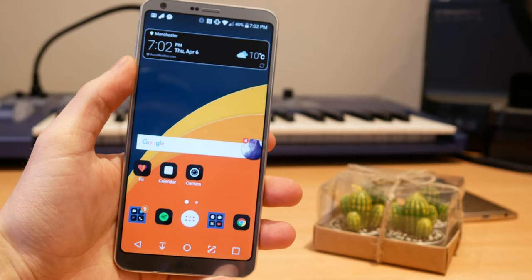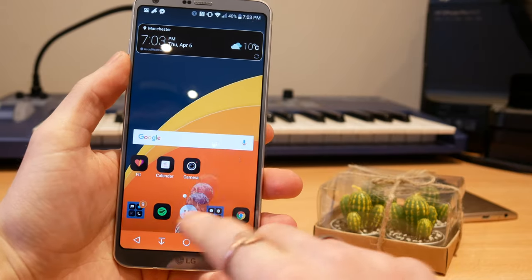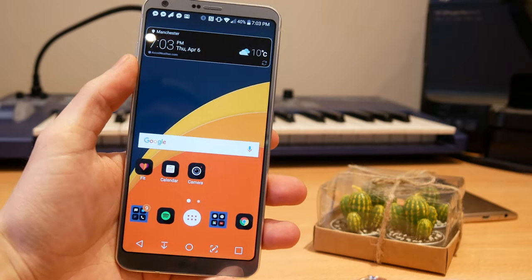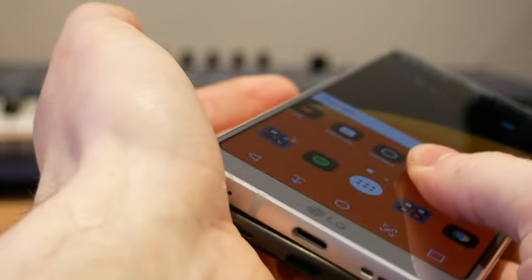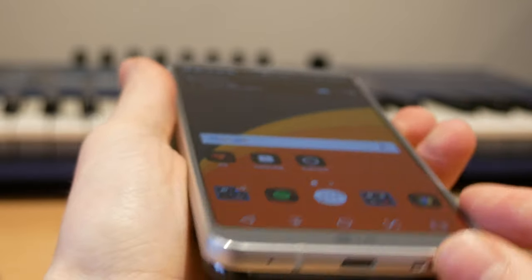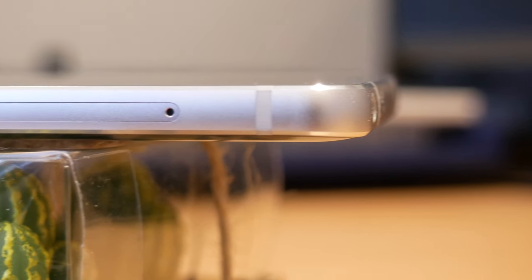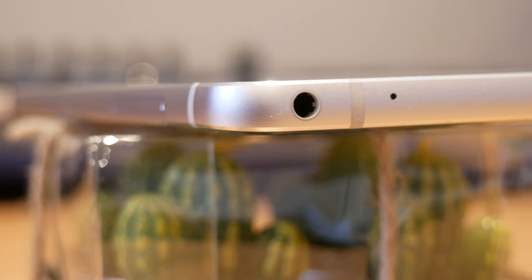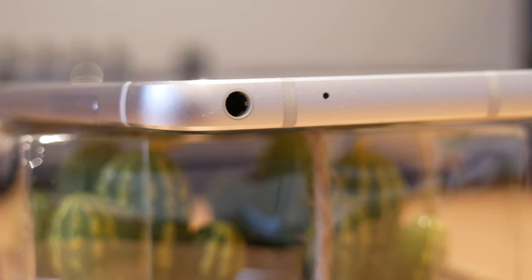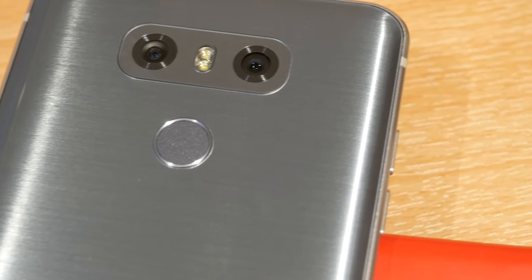The tiny bezel means that holding this phone feels like something about the same size as a Pixel — it's slightly larger, but not massively so, yet you're getting so much more screen. Holding it in your hand it feels very similar to iPhones and Pixels — it's got the chamfered edges, the visible antenna lines, definitely the same kind of design mold. That being said, it feels really nice and a little bit less slippy than the Pixel.